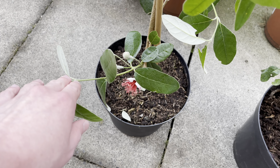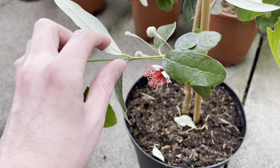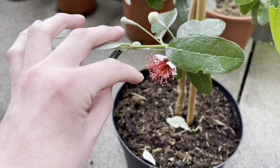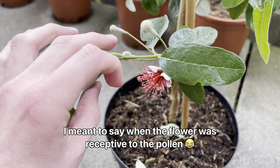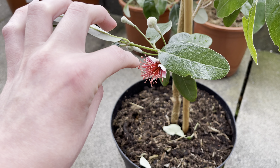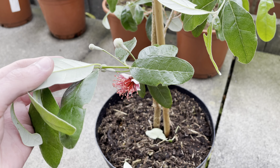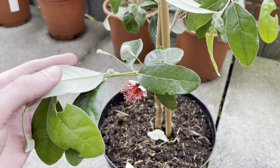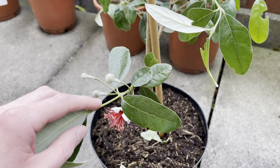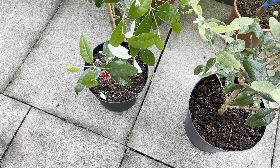If anyone has any tips on how to pollinate the flowers, please let me know. I know you can use a paintbrush or your finger, but I don't know when the pollen is actually receptive from a flower, and I'm also not too sure whether you have to use a different flower or if the pollen from the same flower is fine to use. I don't expect these to produce any fruits this year, but it would be a bonus if I could get one of them to hold on and produce some fruit. Anyway, thank you all for watching — don't forget to like, subscribe and ring the notification bell, and I'll see you in the next video.